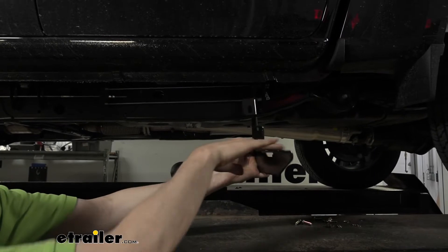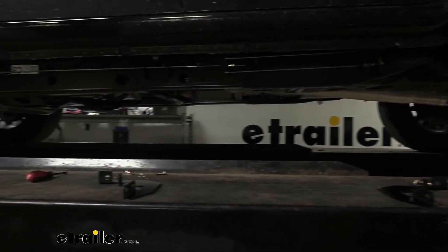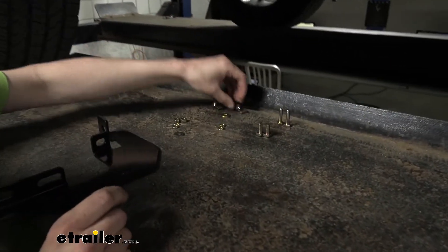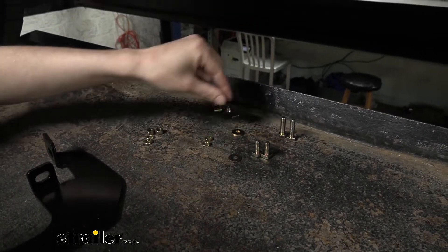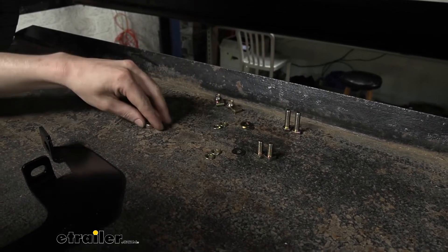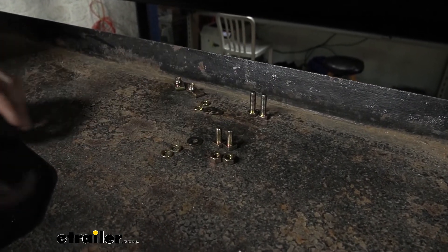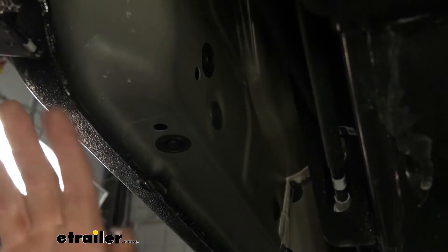Set those on the ground roughly where you're going to be, then get out your hardware. You're going to need basically two of everything: two hex bolts, two square head bolts, two clips, two washers — and there are two different size washers. The thinner washers are for the square head bolts. You also have two lock washers and two nuts — actually four lock washers total, two for each type of bolt. Now with your hardware set out, you can crawl underneath and start installing.